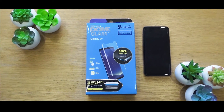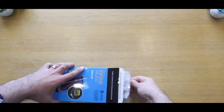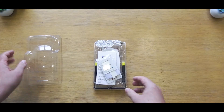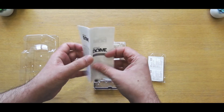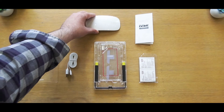What's going on everyone? This is Mr. West and this is the Whitestone Dome glass screen protector for the Galaxy S9. A huge thanks to Whitestone Dome for hooking me up with one of these for the purpose of this video. The video is purely designed for those who are looking to purchase one of these and gives a full overview of the installation process and then a quick look of how it all looks once it's been completed.